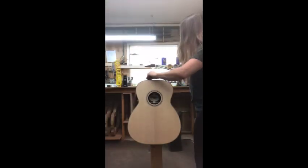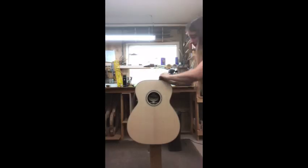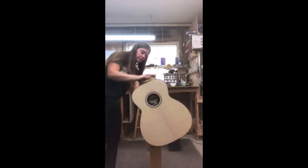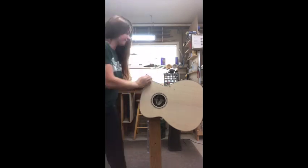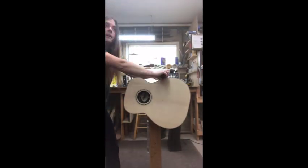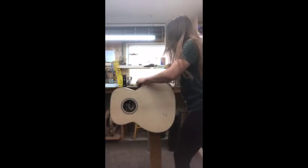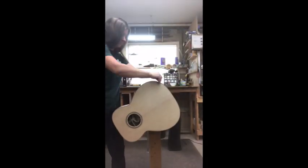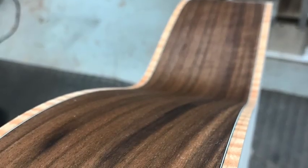After that I use a wood scraper and a flat block to scrape away the little bit of binding sticking out to make it flush with the sides and the top. This can be a workout because you're jumping back and forth to get all the right angles with the scraper and the flat block. And then it's done with its initial sanding and scrape out and it's ready to be fit and finished.